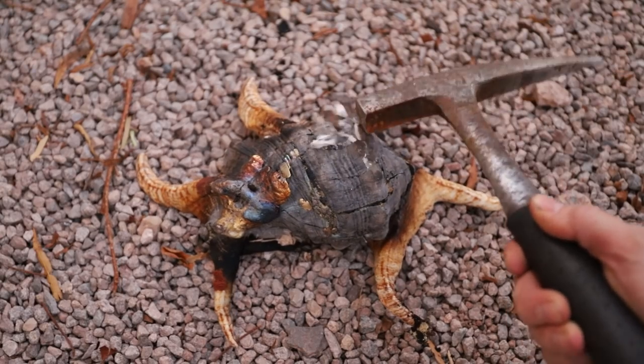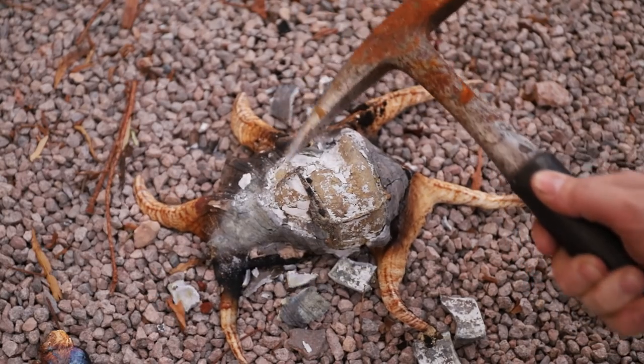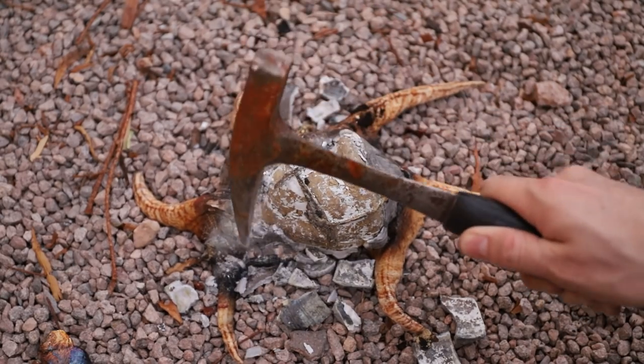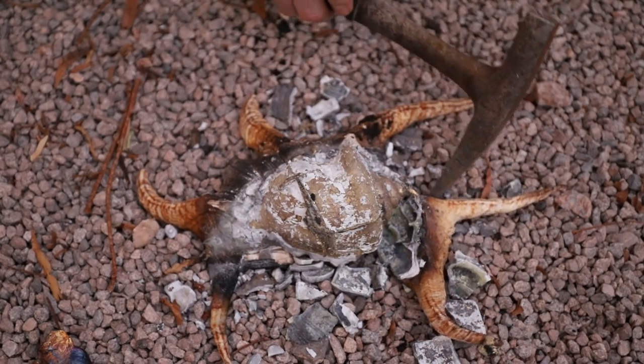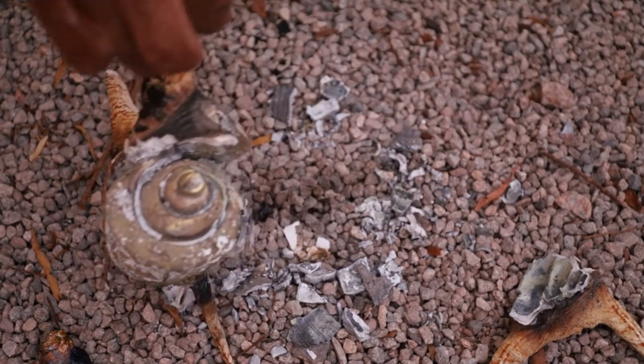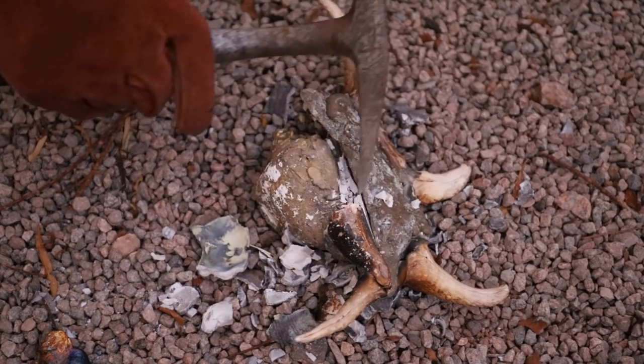Oh, and in case you're wondering — yes, it smelled horrendous, like a cross between burning hair and burning seaweed. I was very happy to see that the metal flowed all the way through the internal spiral structure of the shell. Overall, I was really pleased with how well this casting turned out.